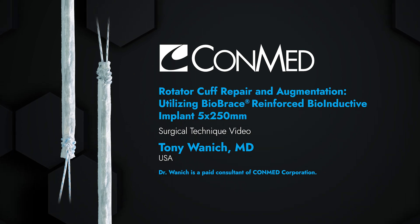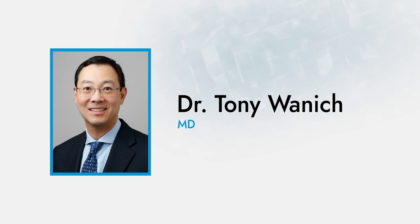I'm Tony Wannick. I'm a sports medicine surgeon at the Hospital for Special Surgery, and I'm going to demonstrate my technique for BioBrace augmentation of a rotator cuff repair.